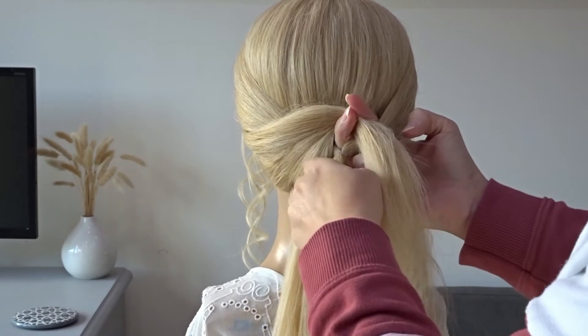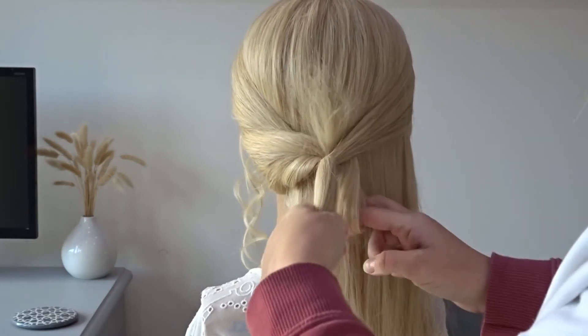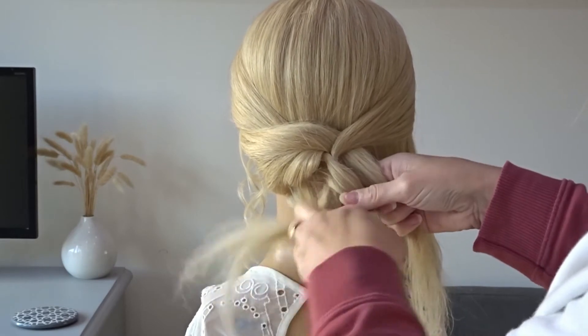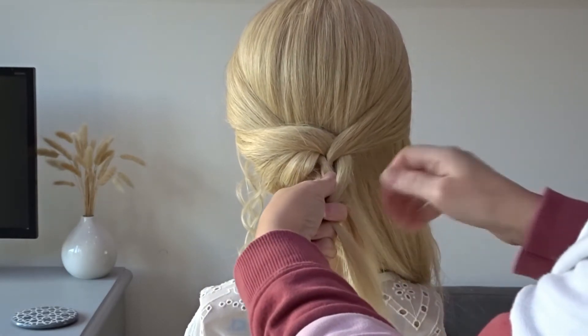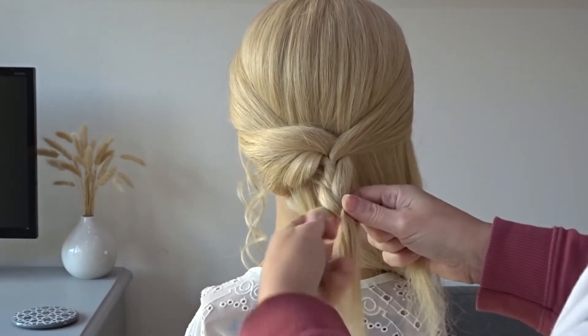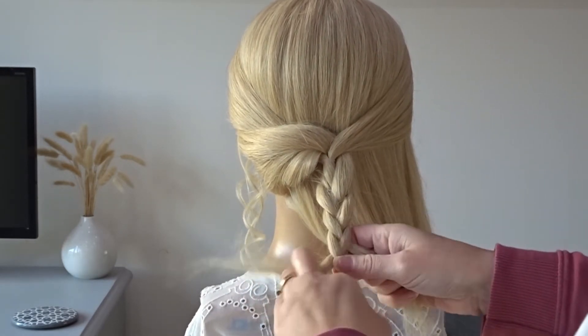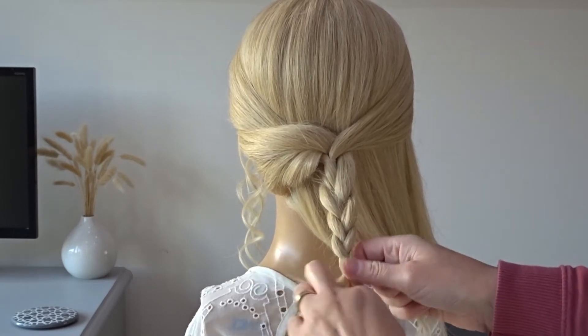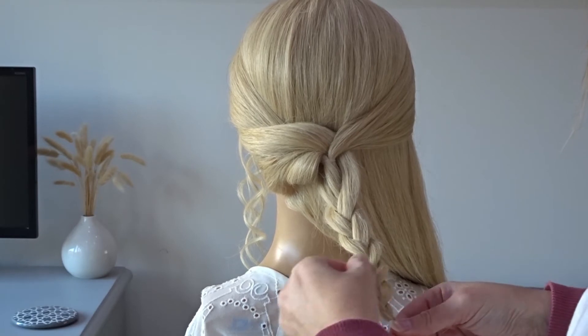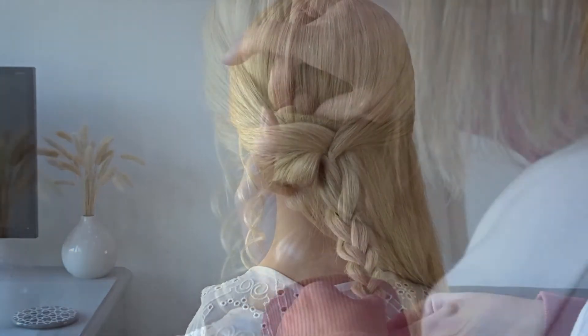Then pass that little slice of hair to your fingers and pull it all the way through. Now combining that section with the little ponytail, we're just going to split it into three and do a regular three strand braid. Tie this off with a clear elastic band and then we're just going to use our fingers to gently pinch and pull at the edges to make it a little bit more voluminous.